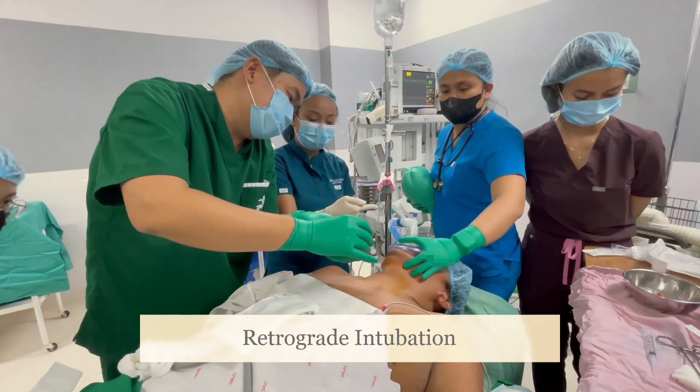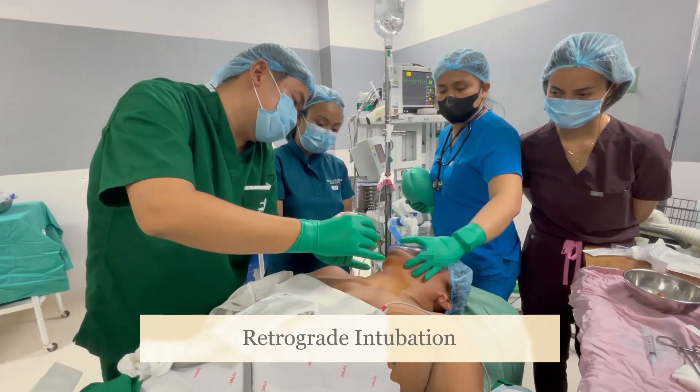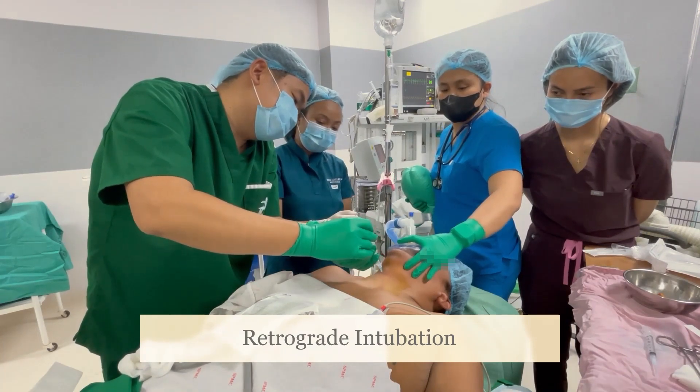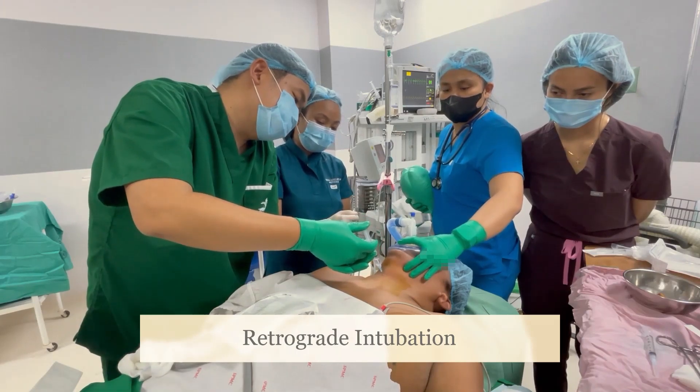Puncture the cricothyroid membrane with a 5cc syringe containing 2cc lidocaine. Aspirate to confirm placement. Gently deliver the lidocaine.